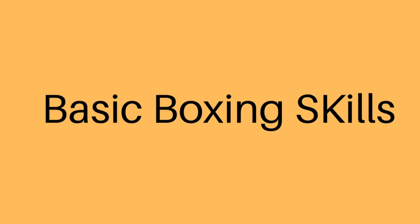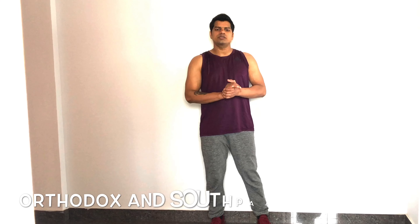Hello everyone, welcome back to my channel. Today we'll start fitness boxing and AMRAP for full body fitness. Boxing will include boxing skills, all types of cardio exercises, core conditioning, and strength exercises. So let's start.